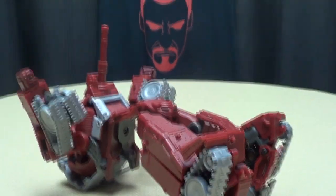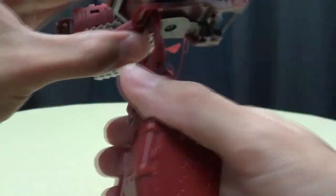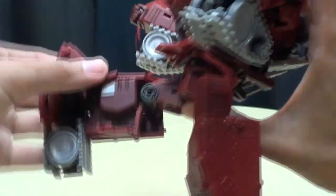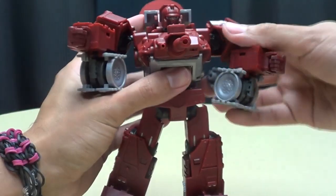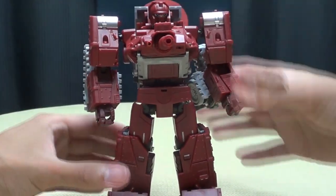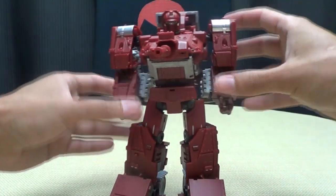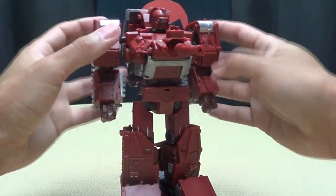Second leg, same as the first: rotate that down, rotate that down, pull out the foot, flip that in, flip that back, bring it down — take that, push that in, take this, bring it around, tab it in, close it up, take this panel and flip it in, push that in, take the foot and bring it up. Once the legs are done, take this crotch panel and bring it up. Bring this whole assembly up and back — it'll hook in right here into the body. Bring your legs down and this will tab in right there. And there you've got War Dog in his robot mode. I am exhausted — that's a transformation that takes a lot out of you.